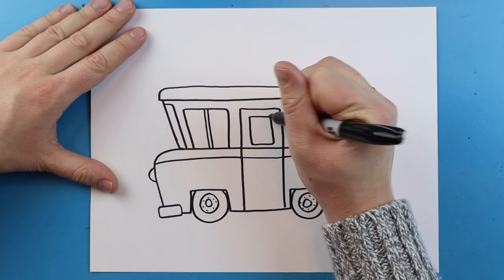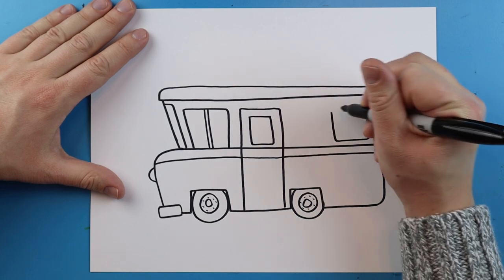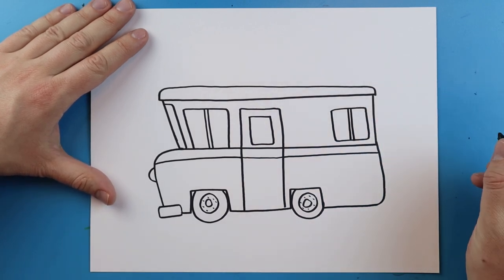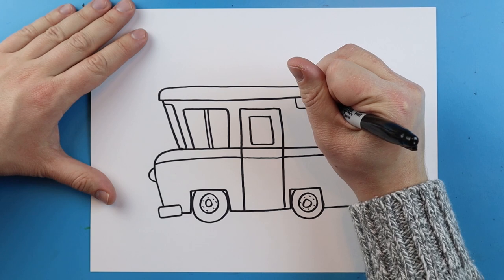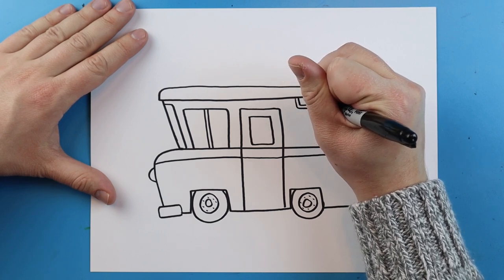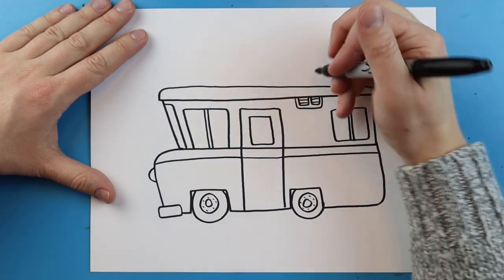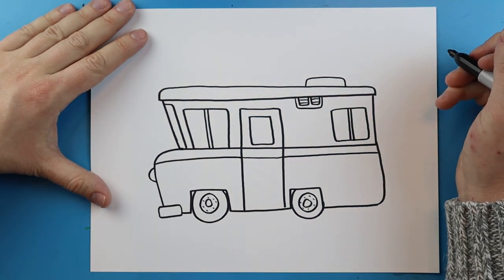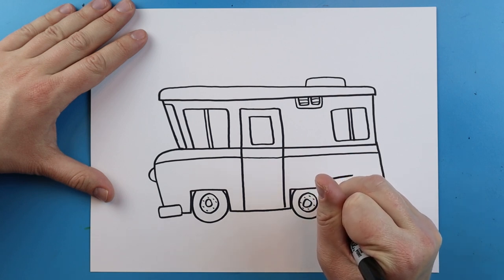I'm going to put a little rectangle shape on here for the window of the door, and then I'm going to draw a square shape back here for the window. I'll draw two more little skinny lines there. Up here I'm going to draw a little rectangle shape for a little vent, and then I'm going to draw two little squares in here with some lines going across. Right up here I'm going to draw a little hatch — a little line that goes up, over, and then down — and then right back here a little square shape.